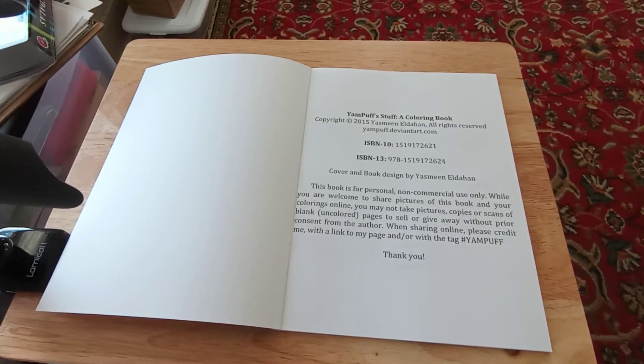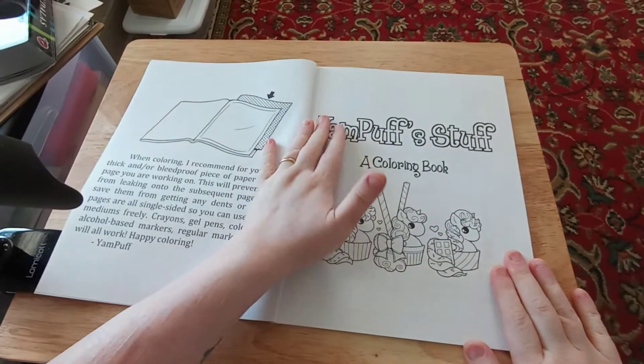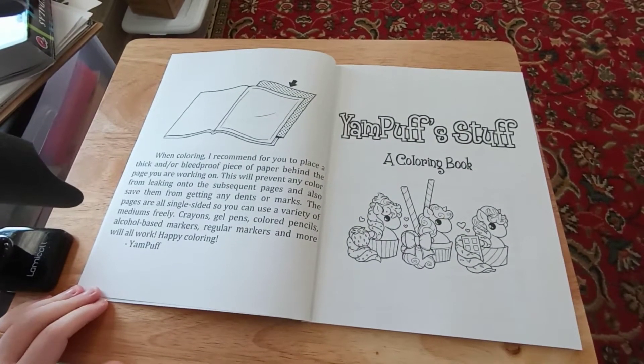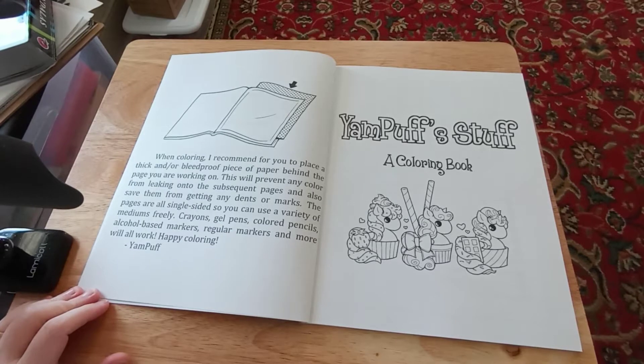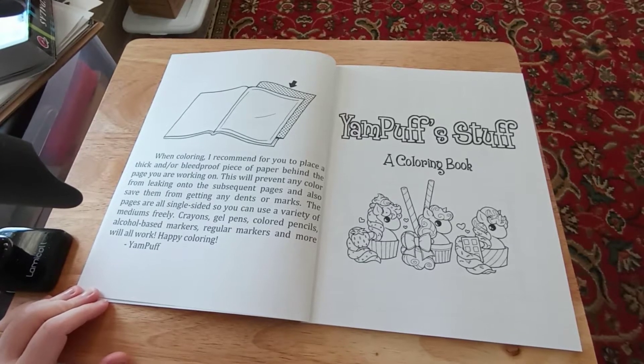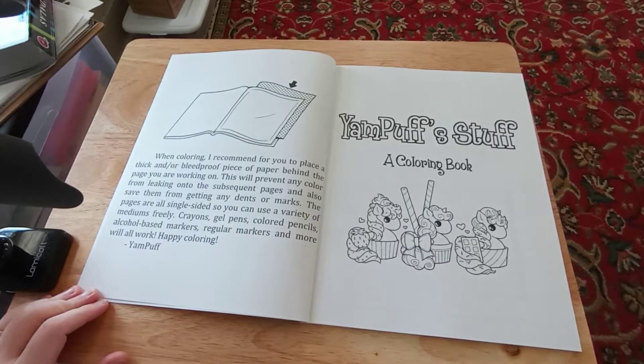This was copyrighted in 2015 by Yasmin Aldehan. It says: when coloring, I recommend for you to place a thick and/or bleed-proof piece of paper behind the page you're working on, commonly known as a blotter page. This will prevent any color from leaking onto the subsequent pages and also save them from getting any dents or marks.